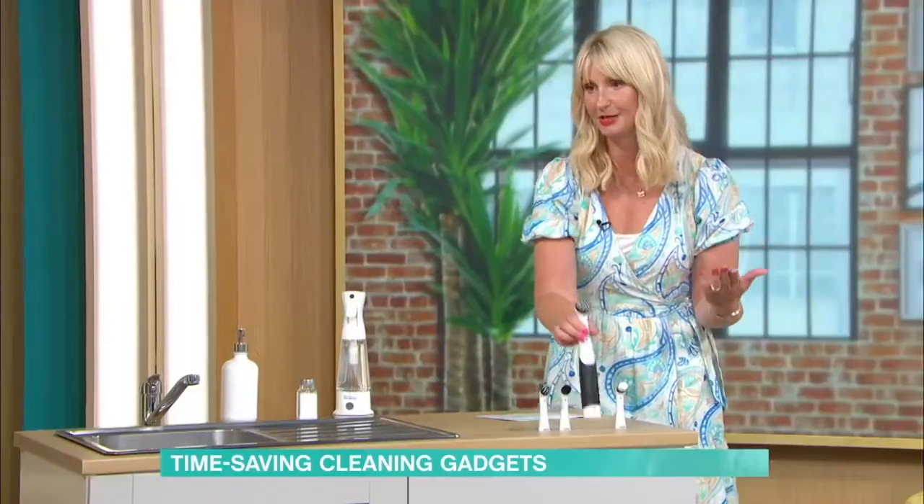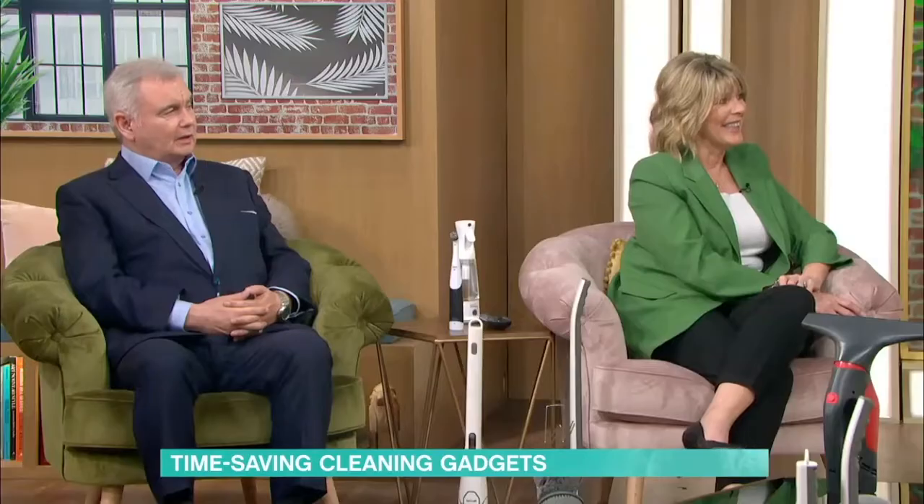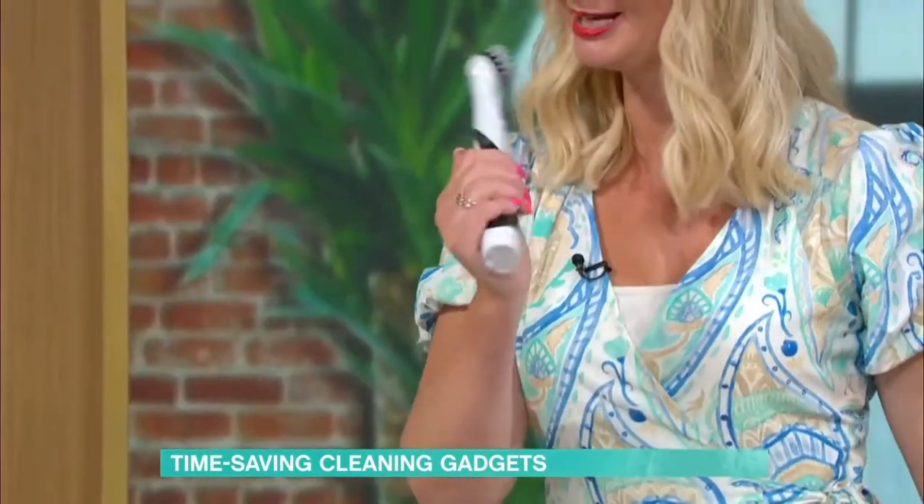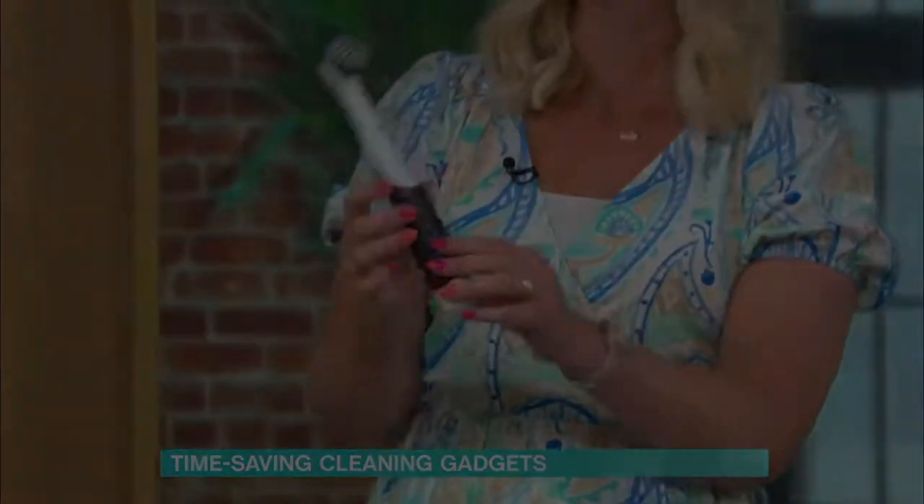And then I've got this one here. So this is the Sonic Scrubber. Now, I know Ruth, you love this — it's always on your internet. You'd have to have a pretty big mouth to put that one in. Maybe for your earlier guests, that could be a toothbrush.